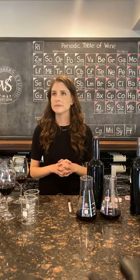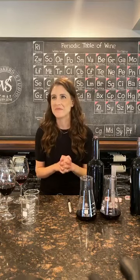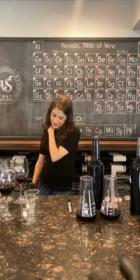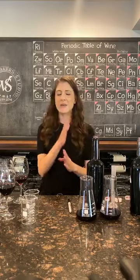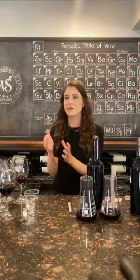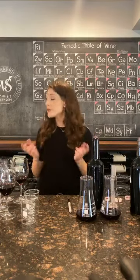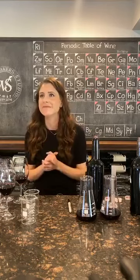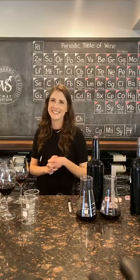Do you ever blend sweet dessert wine? We do. And it always seems to be ready right at midnight. Making port is sort of a joke around here because you have to time it perfectly — waiting for the Brix to come down to a certain point to add in the spirits, which stops the fermentation. For some reason, it always happens at 2am.